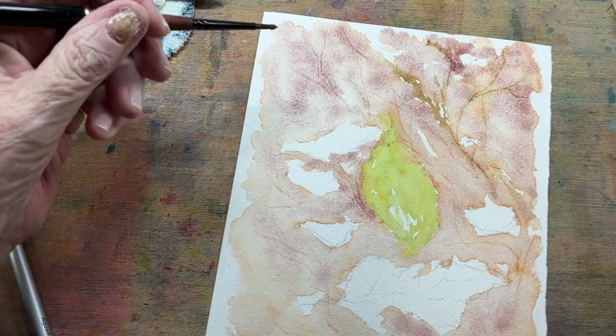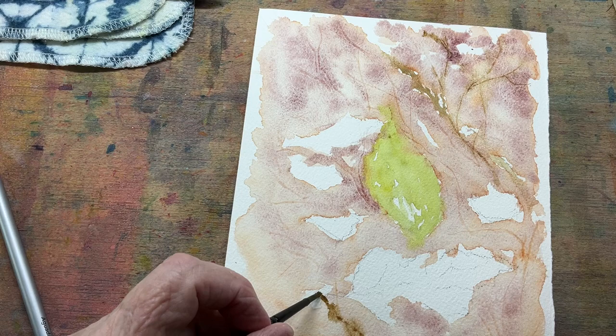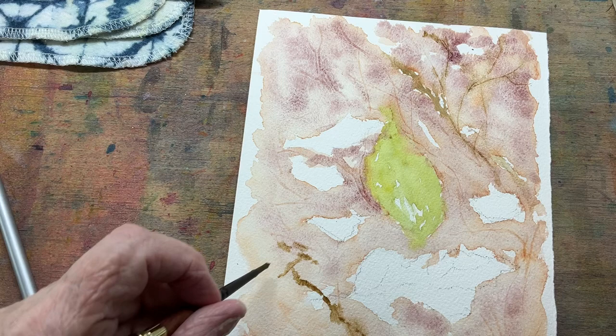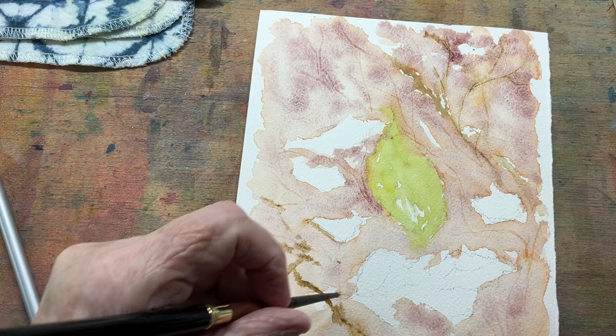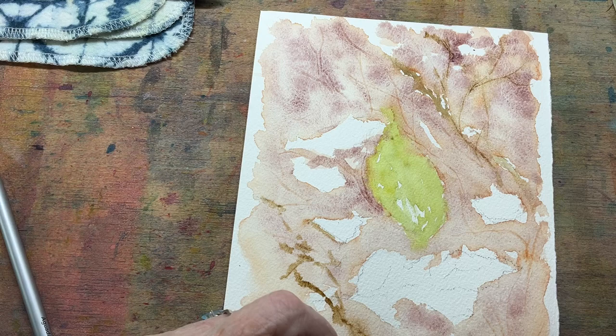Come back in with some more raw umber over in this area. I am kind of following these little lines that I made with my little coil pen. We're going over some white area that hasn't been touched yet — that's okay too. But definitely not straight lines. And if you look outside, you're not going to see a whole lot of straight lines in your yard either. Even the sticks, we might think they're straight, but they're probably really not, because everything seems to have movement.